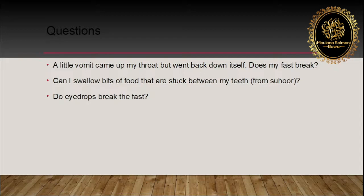Rinse and ensure that all food pieces are removed. In the scenario that some food remains between the teeth after sehri finishes, if you become aware of it you should spit it out. If swallowed accidentally, then the fast will be nullified if the food was bigger than or equivalent to the size of a chickpea. If the amount swallowed was less than this, then the fast will remain intact — it will not be broken.